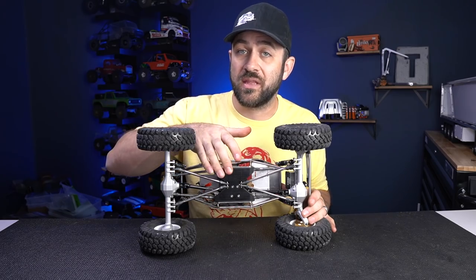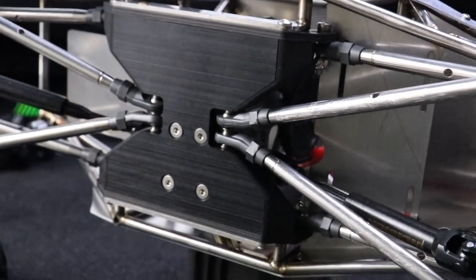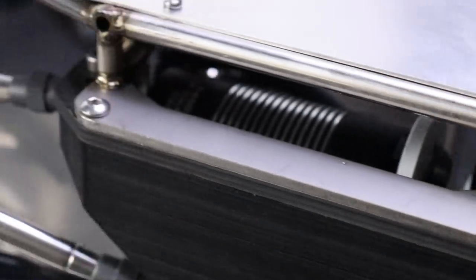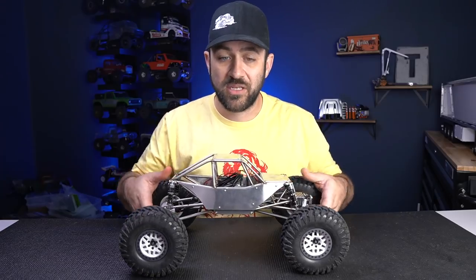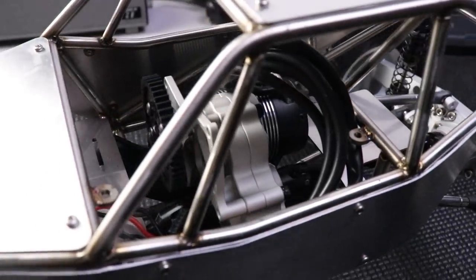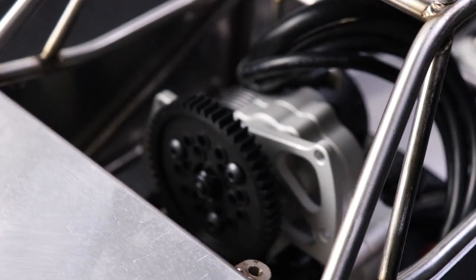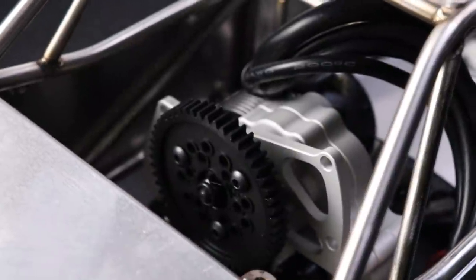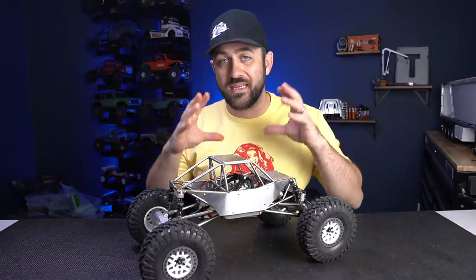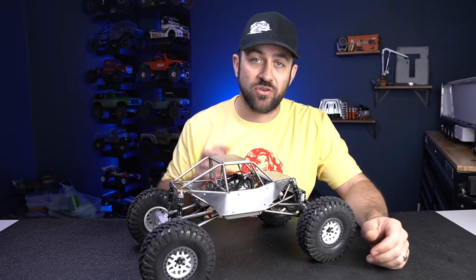So I chose to go with a UC Fab skid plate, which is a machined Delrin skid plate with carbon fiber side link mounting plates. That skid plate is machined to work with standard Axial three-gear style transmissions. Along with that skid plate, I installed the Vanquish three-gear transmission kit — a complete kit with an aluminum machined motor plate, transmission housing, all steel machined gears inside, slipper eliminator, spur gear, everything in one complete package.